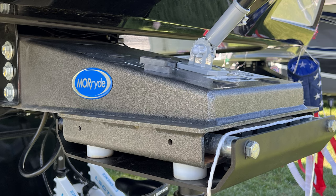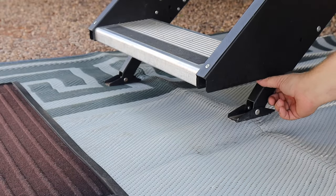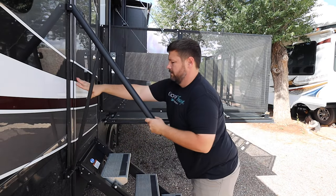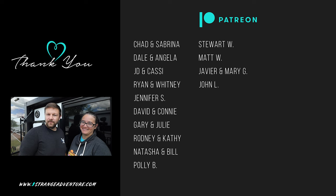Hey everyone. Let's talk about some more ride products. Before we get this video started, I just want to say thank you to our patrons, because you guys are awesome and thank you so much for your support. All right, let's get the video started.